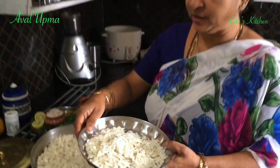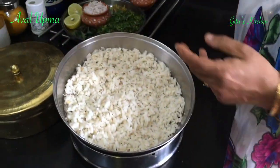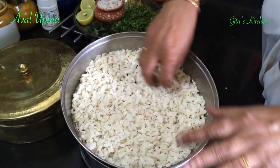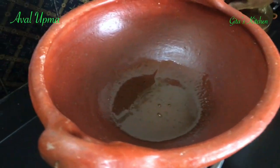For this recipe we need rice flakes or poha. I have taken two cups of that, washed it, and then allowed it to drain like this. You just wash it and drain it.